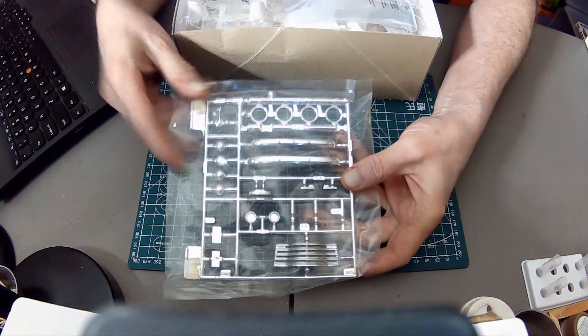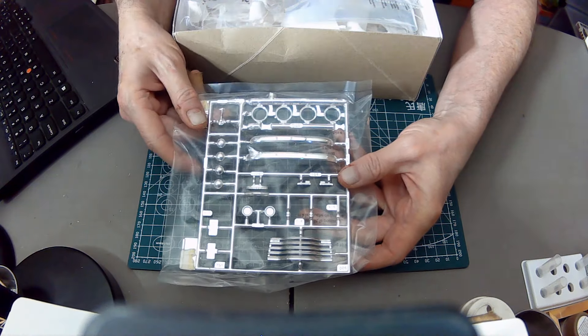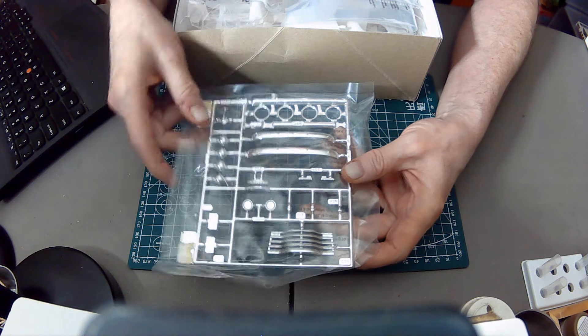We start off with some lovely chrome parts. Look at that grill — isn't that nice? And you've got beautiful chrome bumpers.